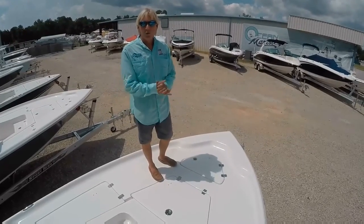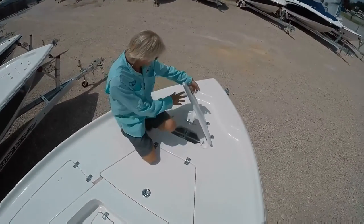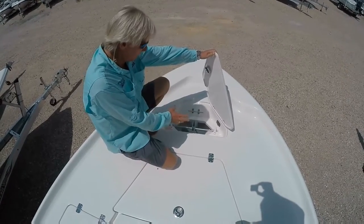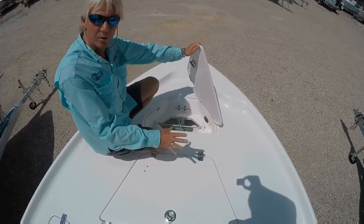Starting on the bow of the 230 BR Key West Bay Boat, you have your anchor locker. All Key Wests come with an anchor already in the boat — most manufacturers do not do that. Your drone motor plug is inside the anchor compartment so it's out of the weather.